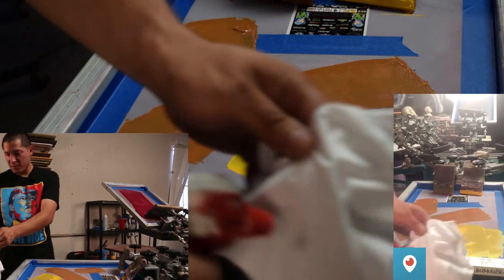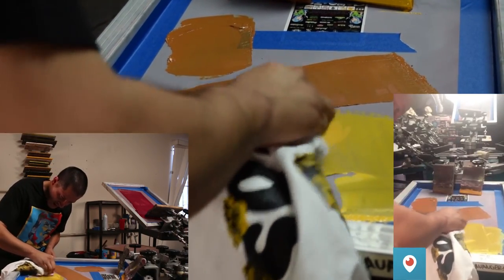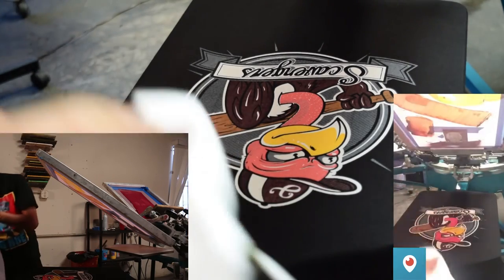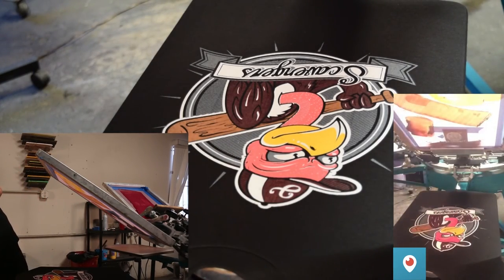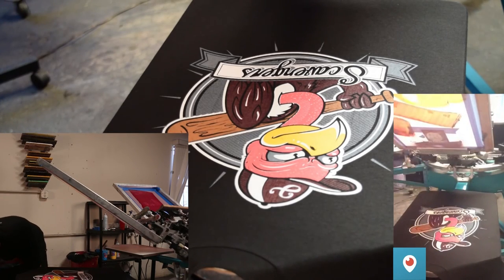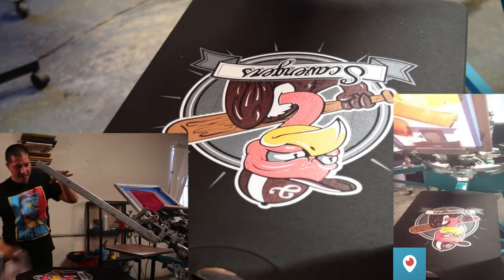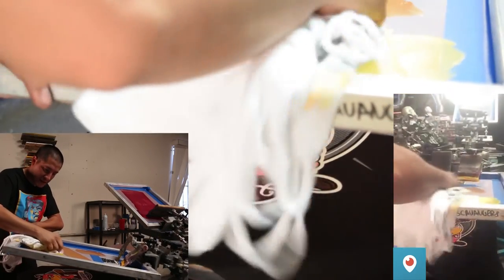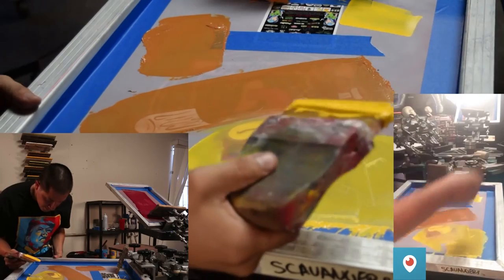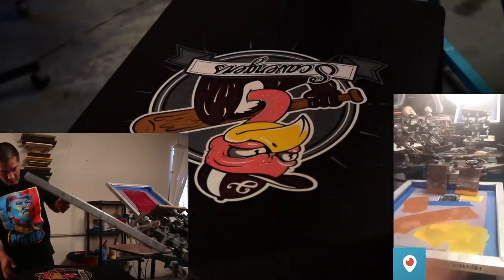I spray some mineral spirits on it, clean it off with a rag on top and then on the bottom. It came off. Then I clean it on top again and hit the gold ink right on top of that same spot — and bam, I saved it.